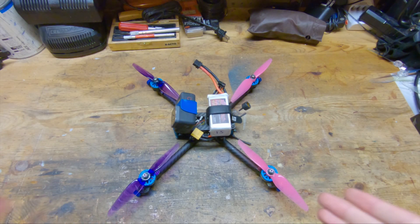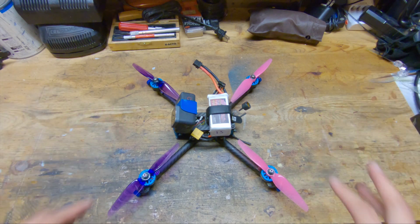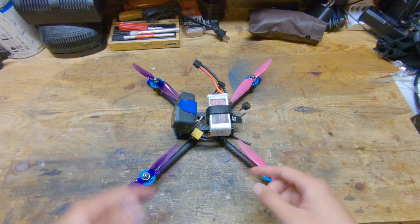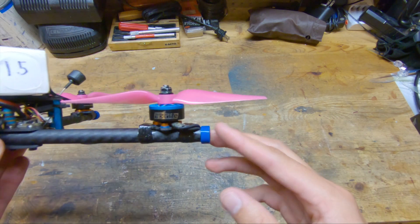I hope that you guys enjoyed that time lapse. Now let's go ahead and talk about the electronics and other components that I'm running on this frame. I'm going to start from the outside and work my way in. First up are the arm bumpers.